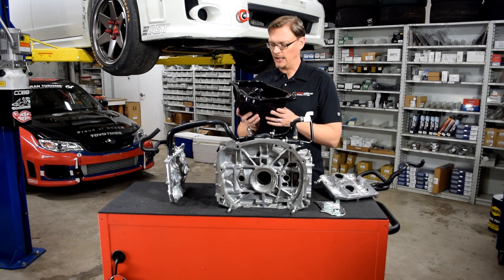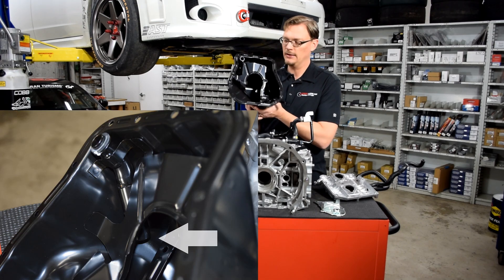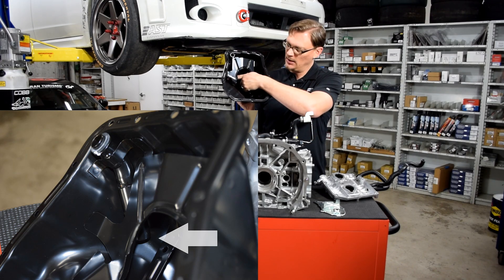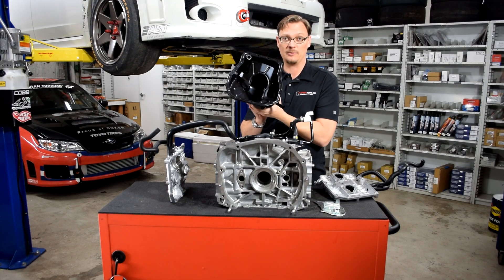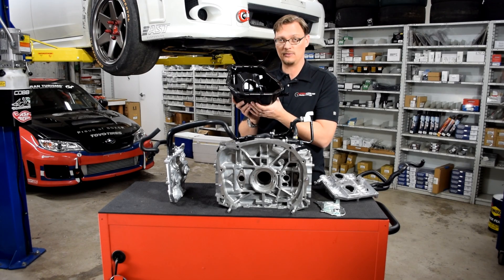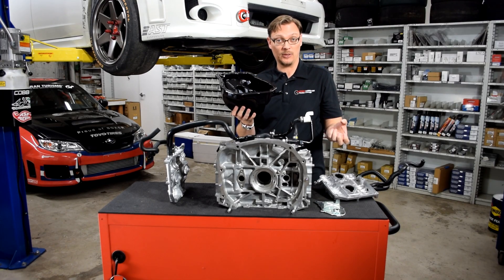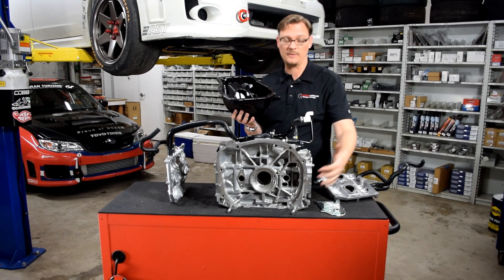The other interesting theory we have is related to the tube here. This tube comes down into the pan and terminates right about here, pointed down right towards the pickup area where the stock pickup tube sits. And our tech Chris Whalen had the brilliant idea that maybe it's there to use the pull of the factory pickup tube and oil pump to help pull the drain — or to scavenge the drain — from the separator plate.